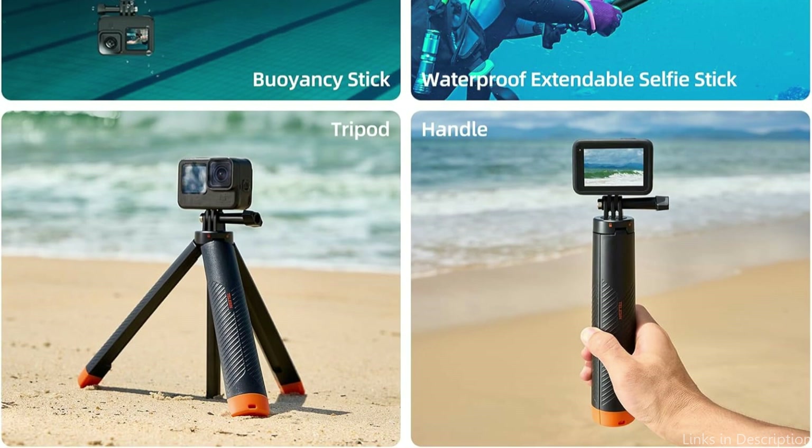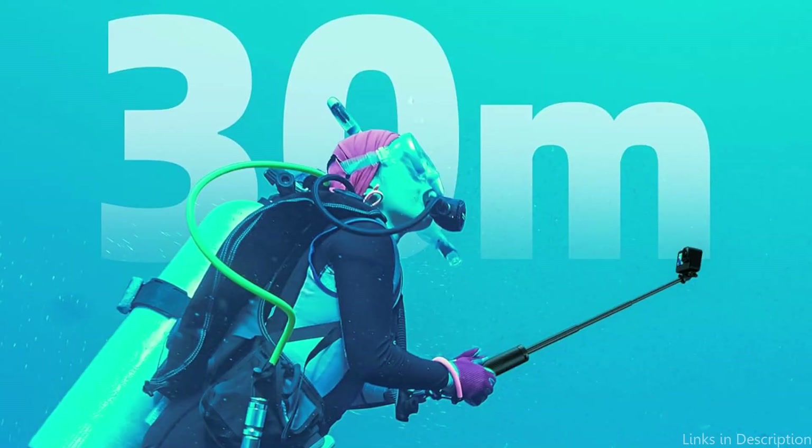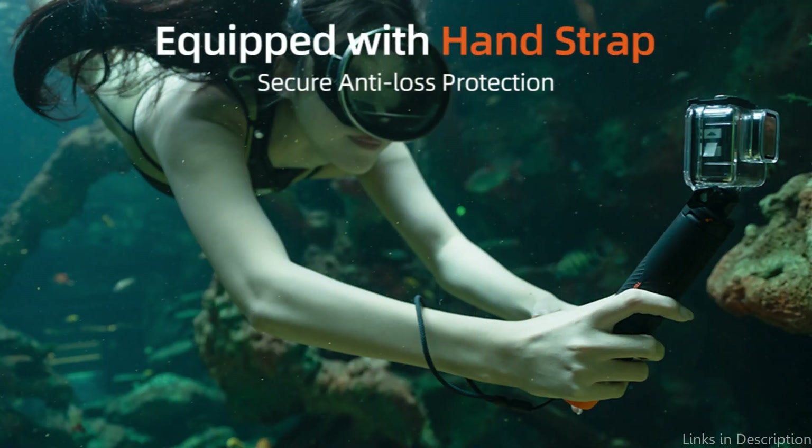This telescopic waterproof selfie stick has a length range of 8.6 to 24 inches. The aluminum alloy used to make the floating tripod is resistant to rust and corrosion. It is compatible with devices weighing up to 200 grams and weighs only 145 grams. Its bright color and stylish design make it simple to find, and an anti-loss wristband keeps it from being misplaced when snorkeling.